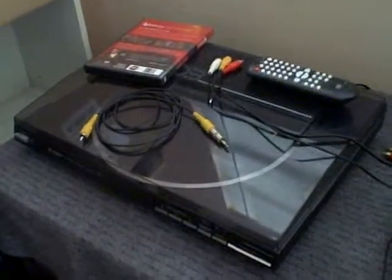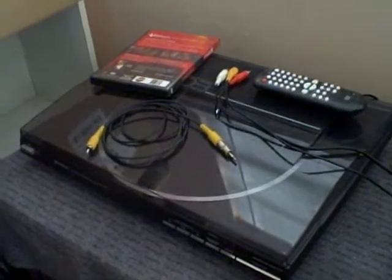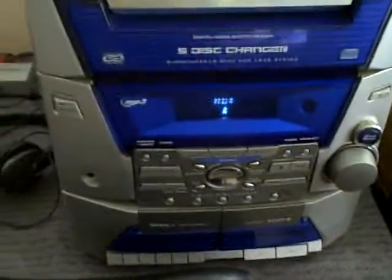I've also got a record player, an old record player about 20 years old. I fixed and repaired it, and have it hooked with its own amp, and it goes into the system so I can play that.